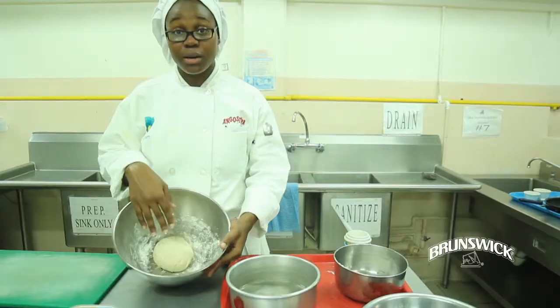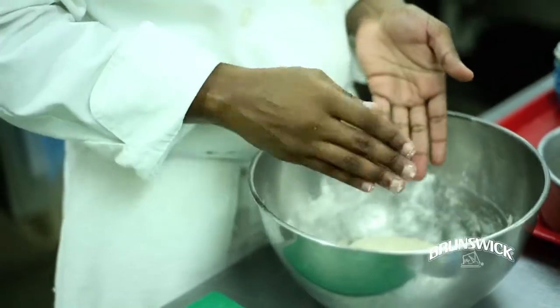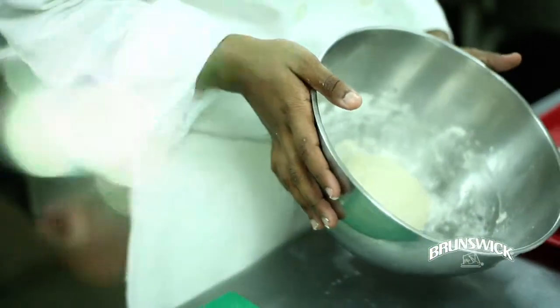Now that you've finished kneading, it should look about like this. Just pull in the edges and make sure that it is uniform, and we're going to put this to rest.